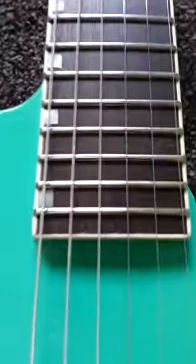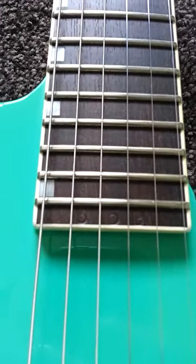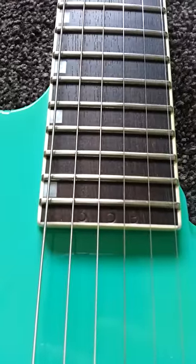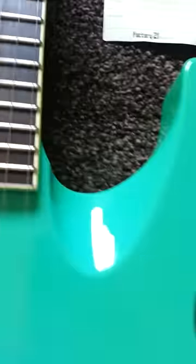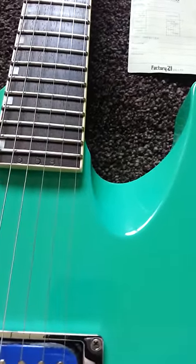It's got 359 stamped below the bottom fret, which I presume is the production number of this particular guitar, which I'm led to believe was made in about 1986. Lovely big cutaway there for reaching the high notes when you're shredding.